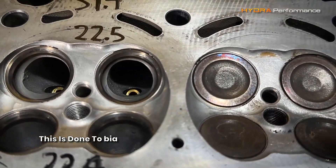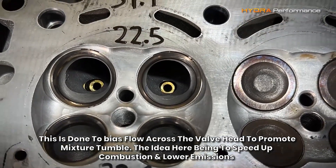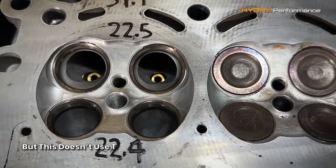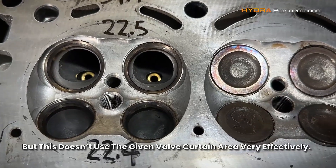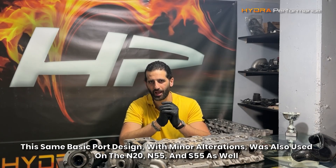This is done to bias flow across the valve head and promote mixture tumble, the idea being to speed up combustion and lower emissions. But this doesn't use the given valve area very effectively. This same basic port design with minor alterations was also used on the N20, N55, and S55 as well.